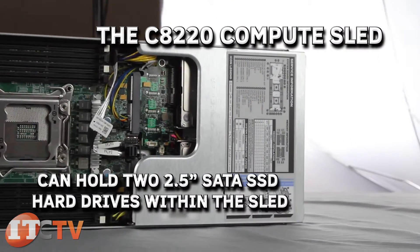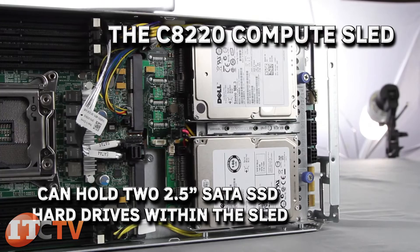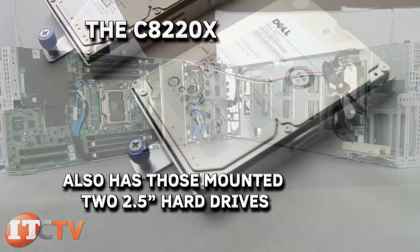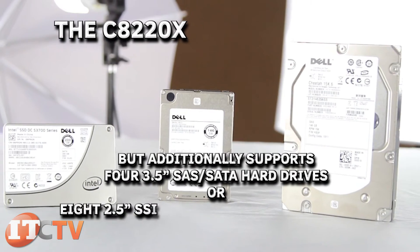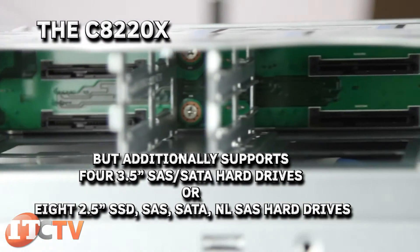The C8220 compute sled can hold two 2.5-inch SATA SSD hard drives within the sled. The C8220X also has those mounted two 2.5-inch hard drives, but additionally supports four 3.5-inch SATA hard drives, or eight 2.5-inch SSD SATA or NL SATA hard drives.